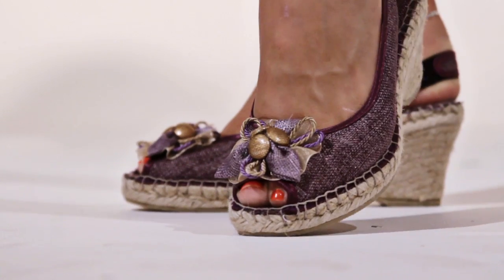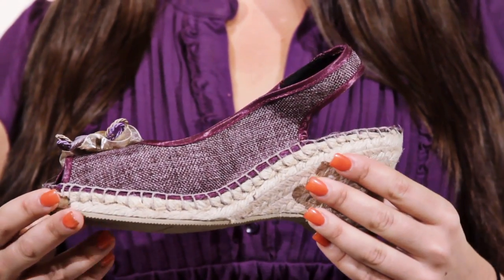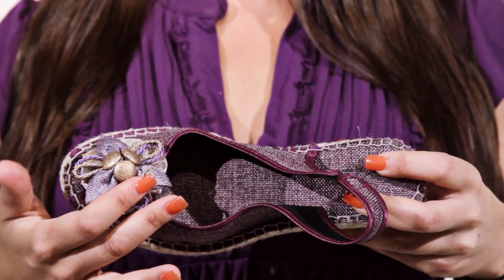Hi, this is Christine and this is the Organza by Azora. This classic espadrille style is made in Spain from the highest quality materials. A cotton lining keeps the foot cool, while a peep toe and decorative floral embellishment at the toe adds a flirty twist.